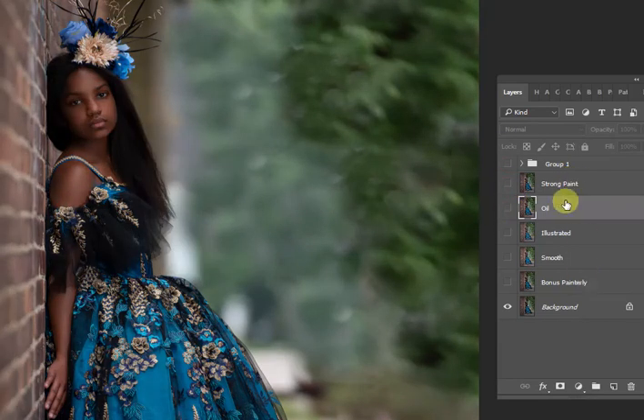So those are the five Camera Raw presets that come with the Painted Skin Pack, and I hope you enjoy them.